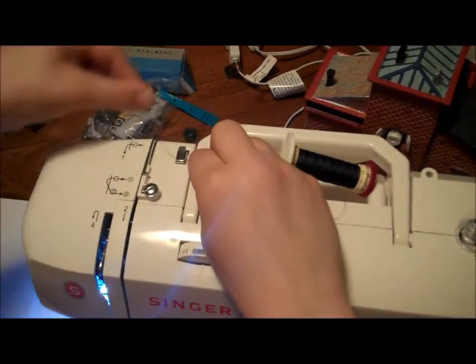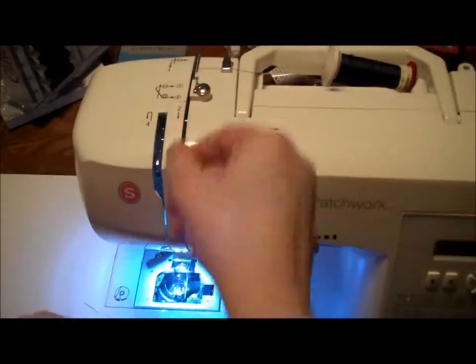Next, take the thread into the first clip and the first hook on top of the machine like so.